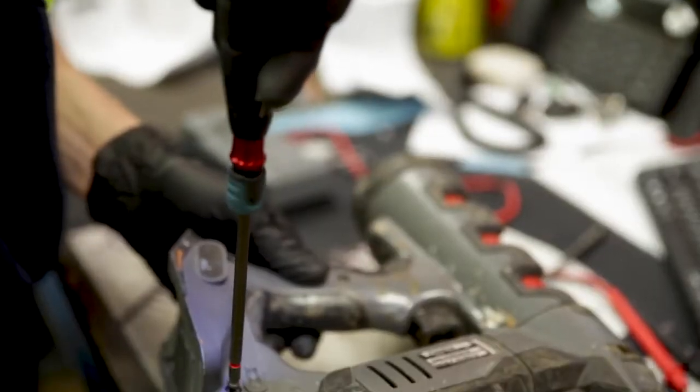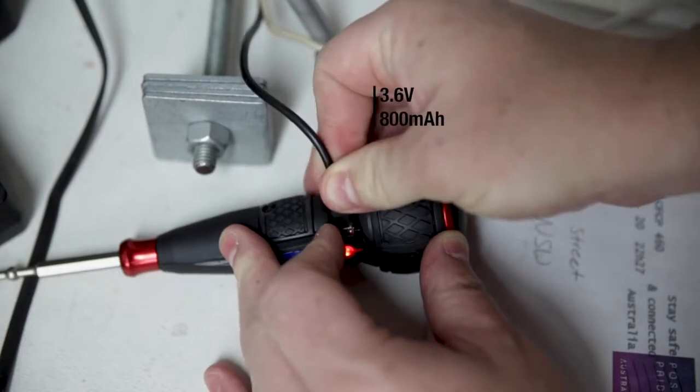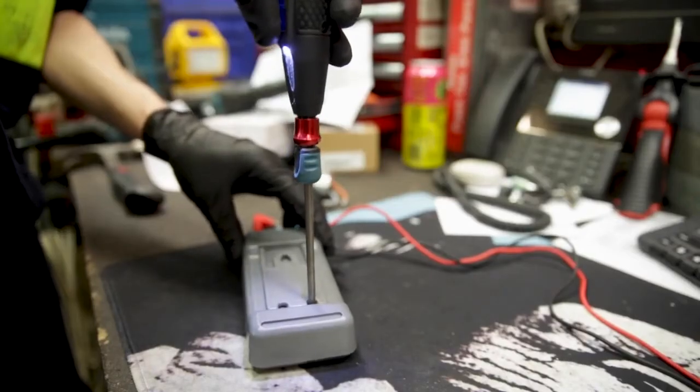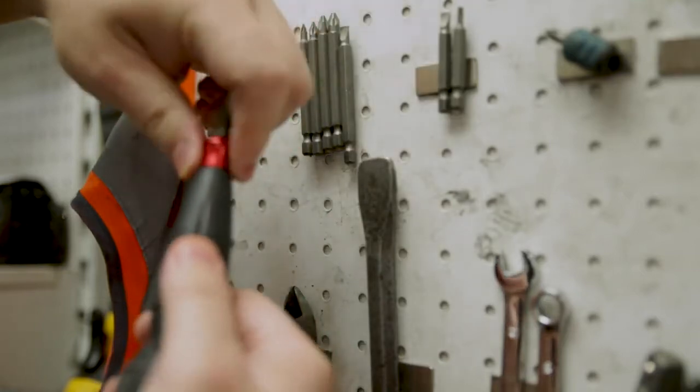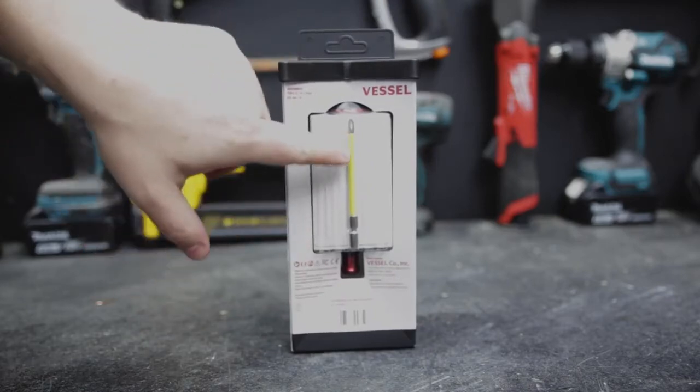So it's definitely not a replacement for your impact driver, but for any application where you're going to screw by hand, it's certainly making your life a lot easier. It charges with the included micro USB and it's got a handy little LED work light as well. It takes any of your standard quarter inch or 6.35 millimeter drive bits, and it also comes with a standard PH2 bit to get you started.